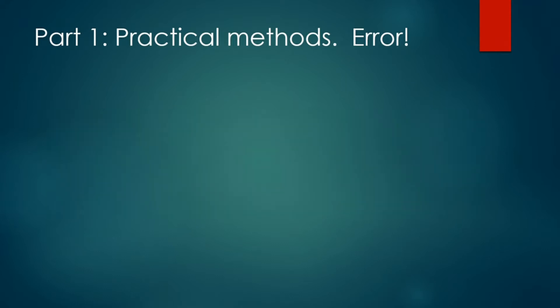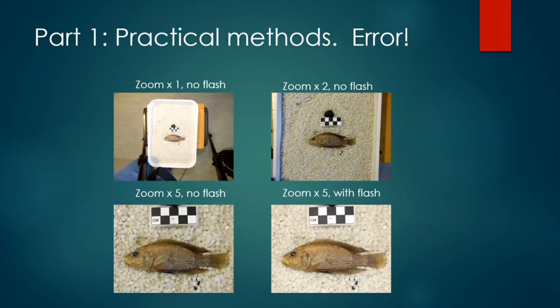A very important step once you've set up is to do some initial tests to see which height and level of zoom produces the least amount of error, and whether flash helps or hinders your efforts. You can take photographs of the same specimen with different heights and levels of zoom, and then measure parts of the fish both physically and on the computer. For my camera I found the best setup was a knee above the fish with a five times zoom and no flash, but it depends entirely on the camera so you should experiment with your settings to find out what works best for you.